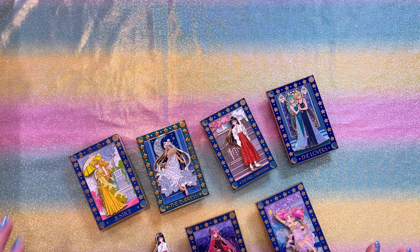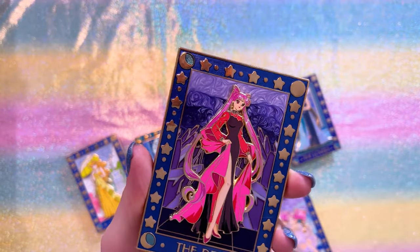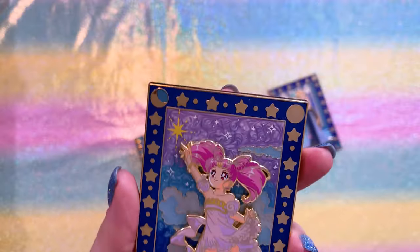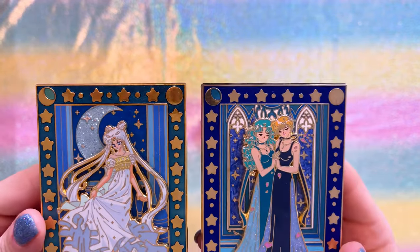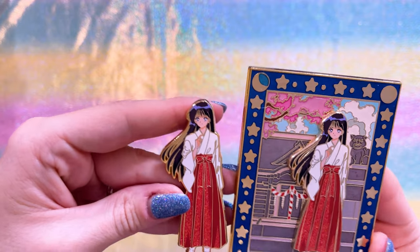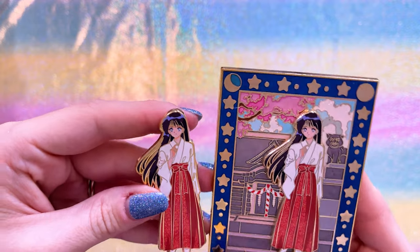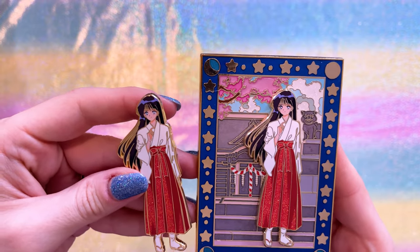Next we have this tarot series, which is really cool. I have all of the ones they've come out with so far. Each has a different background and a different tarot card title. So this one is the Devil — totally makes sense for the character. I also have the Star, Justice, the Empress, the Lovers with Neptune and Uranus, and the High Priestess. I have the topper pin for the High Priestess as well. I love that it's a shrine and she's in her shrine maiden outfit — which is perfect for the High Priestess card.